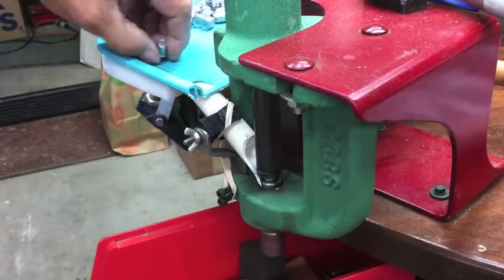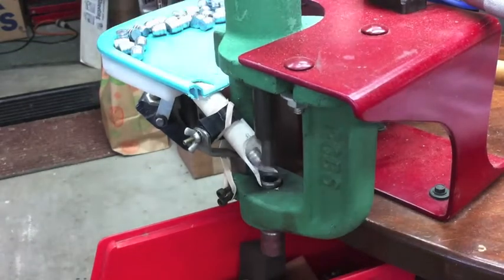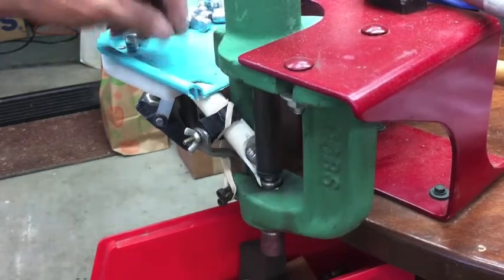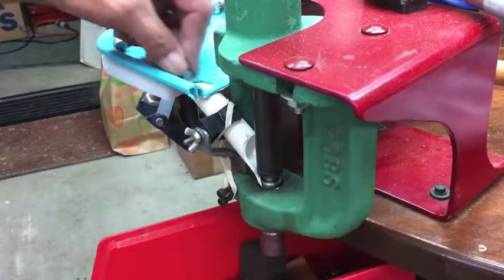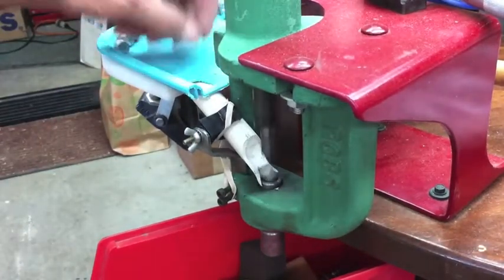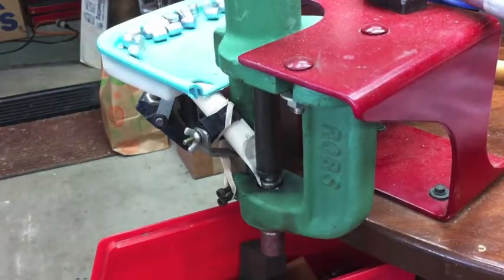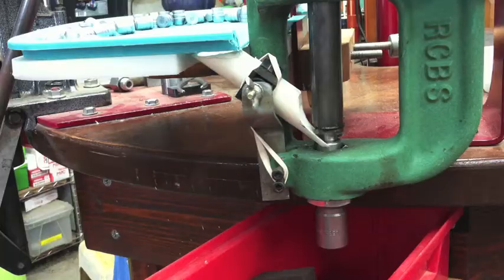Here's another angle. I hope I'm keeping my hands out of the way. There's another angle. Let's try this one.